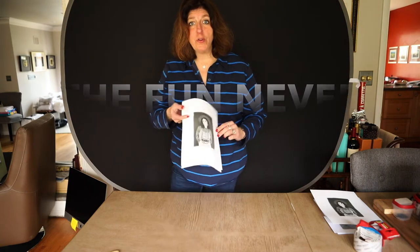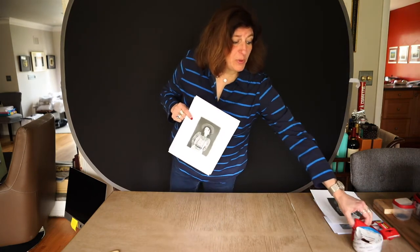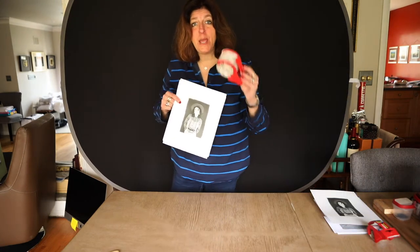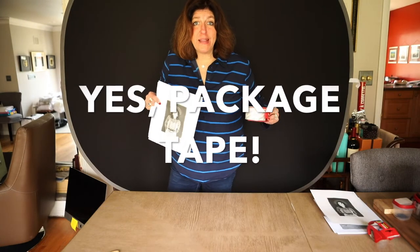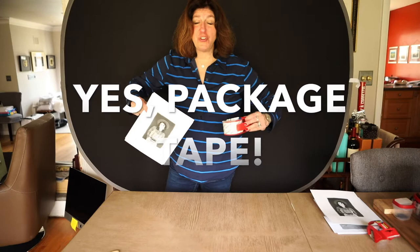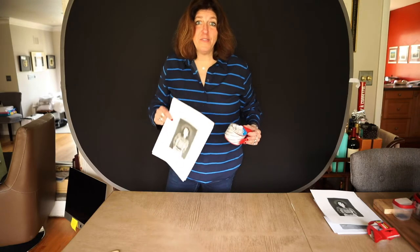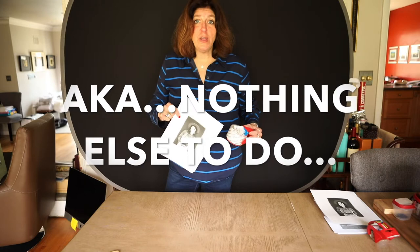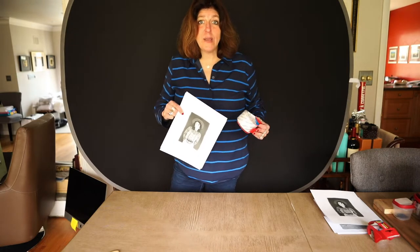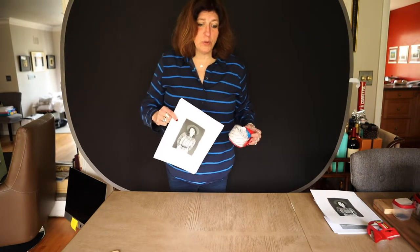Today we're going to do package tape transfers. You remember all that we did to try to get those transfers to work using Mod Podge and acrylic and all that stuff? Well, I found an easier way because I've had some time while social distancing, staying away from all my friends. I was able to do some research and I found a quick and easy process on how to do a really cool looking transfer.